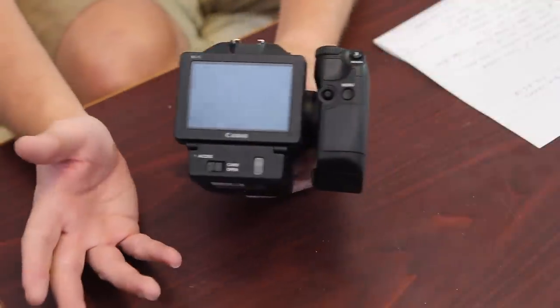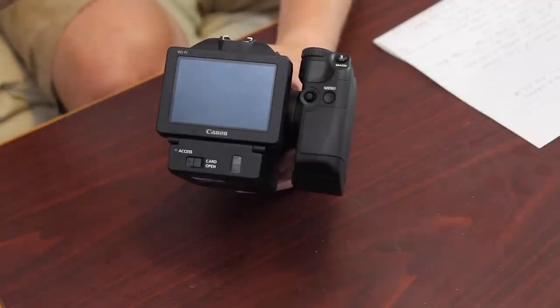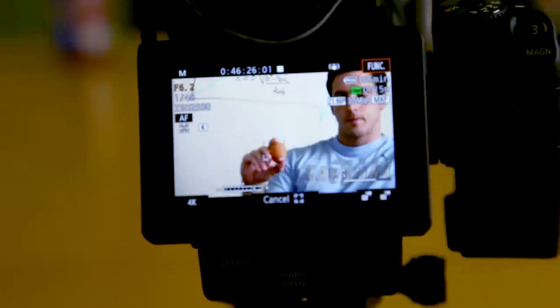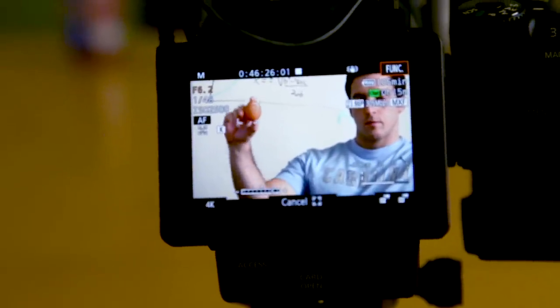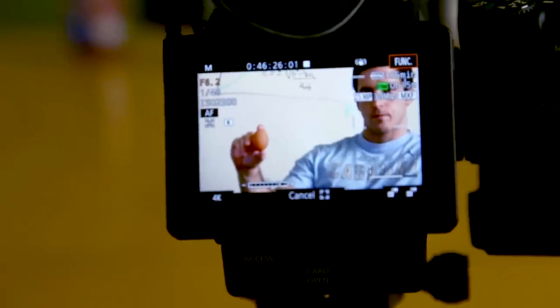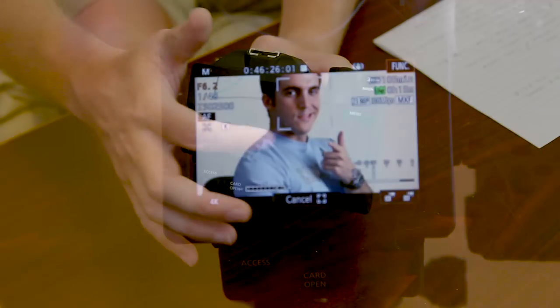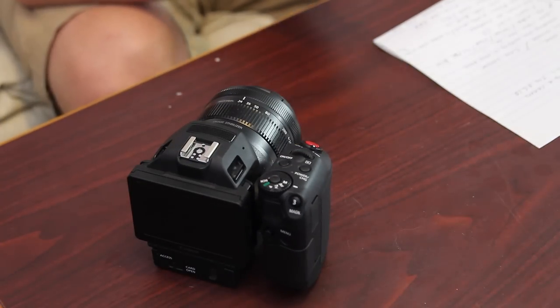The autofocus works fairly well. The cool thing about the way the autofocus is set up is that you have the touchscreen — so if you're shooting video and focusing, say I'm shooting a tutorial and bouncing between me and a close-up of a product, I just have to tap on the screen and it will autofocus for me. You do have manual focus as well, but the autofocus is pretty intuitive and pretty good. It can take a second, but all you have to do is hit different parts of the back screen where you want the camera to autofocus.